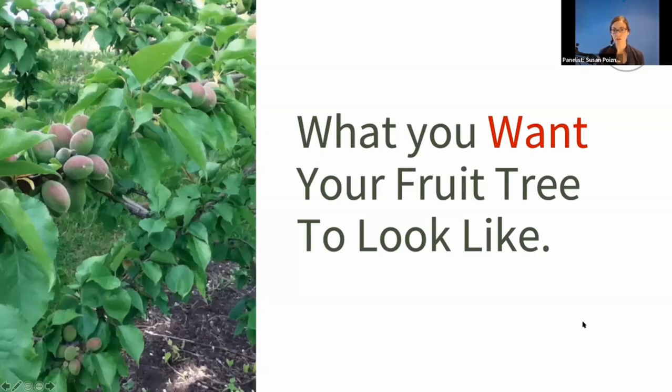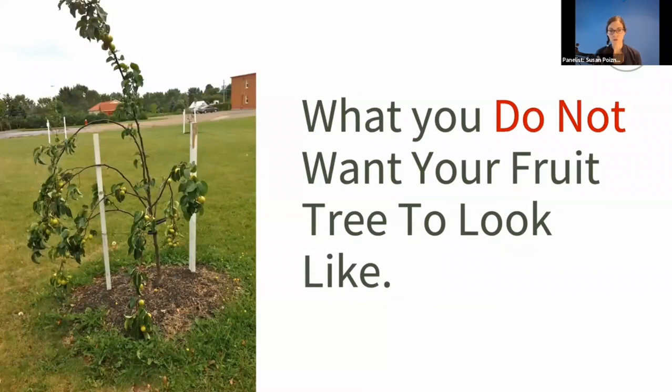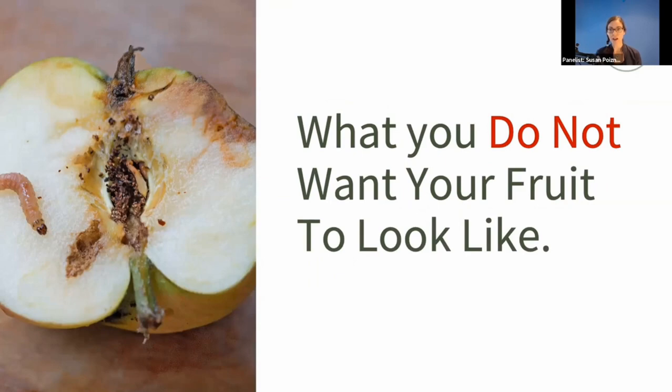Let's talk about what you want when you grow fruit trees. You want your fruit tree to look healthy, have lots of fruit on it, and be productive. You want the fruit to look yummy and perfect. What we don't want are weak trees with breaking branches and a sad harvest. We don't want wormy, yucky apples and insects in our fruit. So how do we get from aspiration to healthy trees and delicious fruit, skipping the unhealthy part?